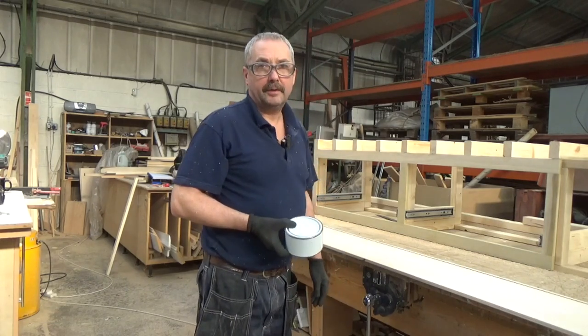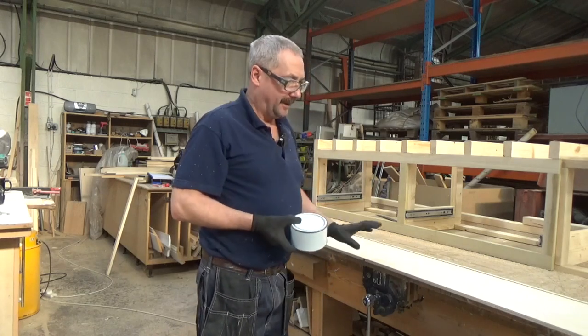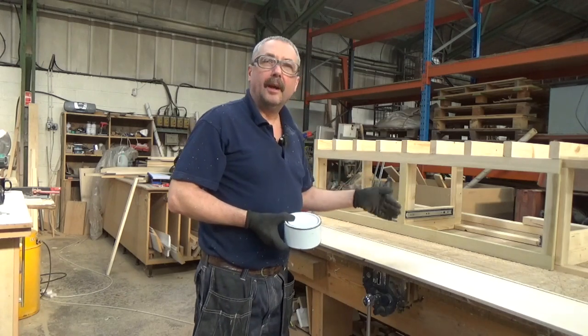It didn't help that the router bit needs sharpening - it worked last when I got it. So anyway, we're there now. I'm going to slice these up into box sections and we'll have them together.